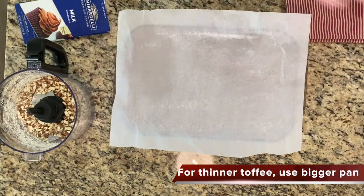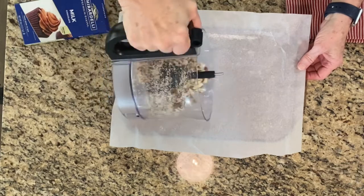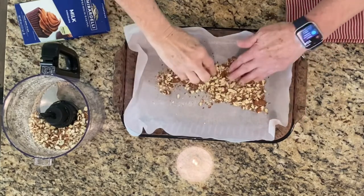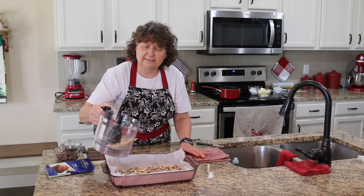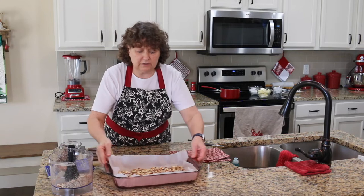If you want thinner toffee, use a bigger pan. I'm going to dump the almonds in — I might not use all of it — and just kind of space them out a little bit. I've got some extra almonds set aside just in case I want to put them on top of the chocolate when we're done. So we're going to set that aside.